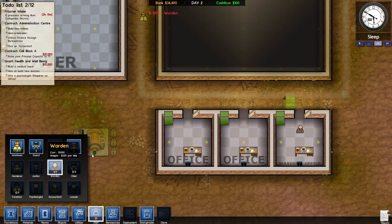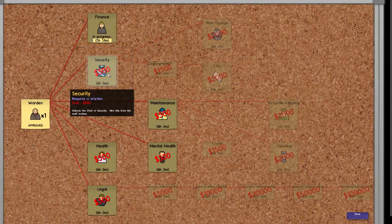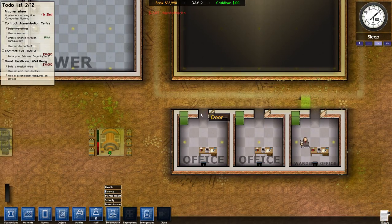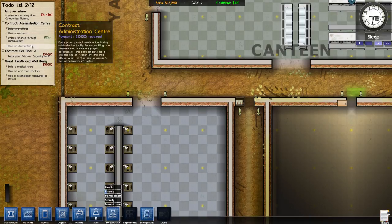I'm going to start researching bureaucracy because it allows us to spend more than our income would normally allow. And then that guy, and then that guy — oh, and maintenance, and mental health. Might as well get all of them started. He's searching finance — perfect. Then we can hire an accountant, start making more money. Unlock finance through the bureaucracy, then hire an accountant — that's our next little thing we've got to do.